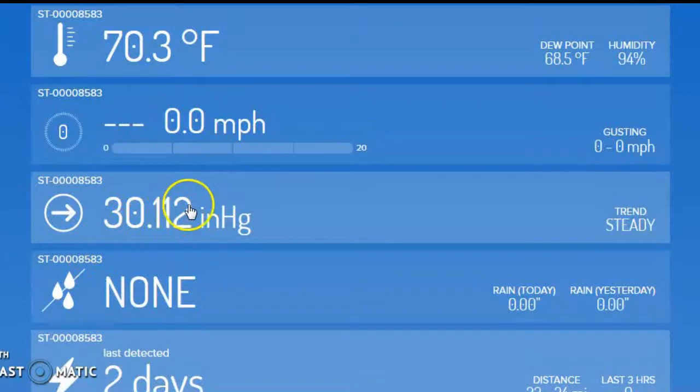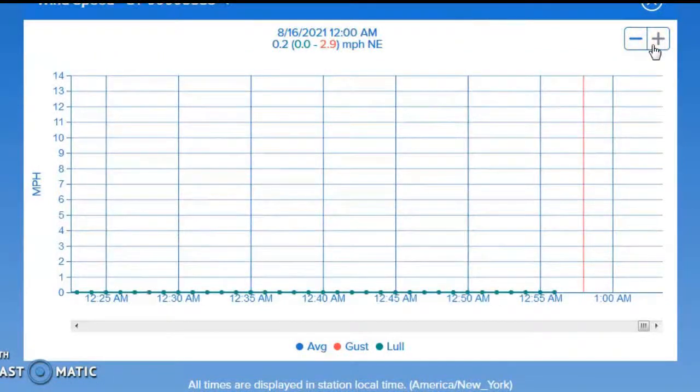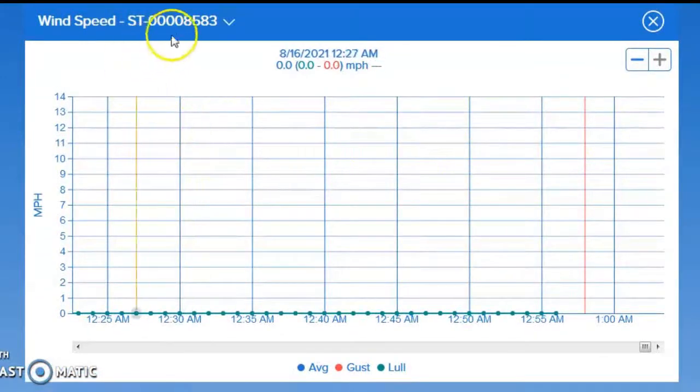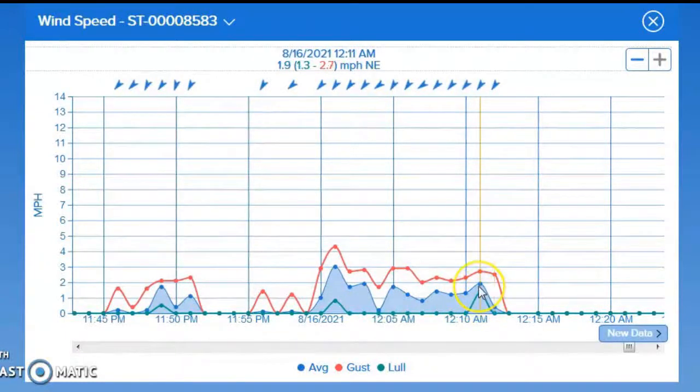We'll take one of these and show you what this can show you. Let's take a look at the wind — click on this. You can do this too; it's interactive. Don't be afraid to push the buttons — you're not going to break it. Click on the wind and it will show you the wind speed for station 8583. Let's go back far — oh, there we go. We had some wind just after midnight: the wind low, the wind average, and the wind gust for that one-minute period. Wind gusts up to 4.3 miles per hour.